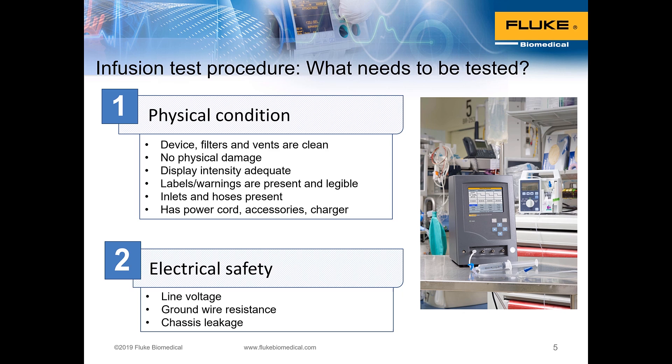When we test, in order to ensure proper performance for safe and effective clinical use, we look at the physical condition of the infusion device — filters, vents are clean, physical damage, display intensity, labels and warnings present and legible. We'll also be doing electrical safety testing even if the infusion device is battery powered — electrical safety class IP, internal power — and we need to perform a leakage current measurement test, called touch current, at minimum.